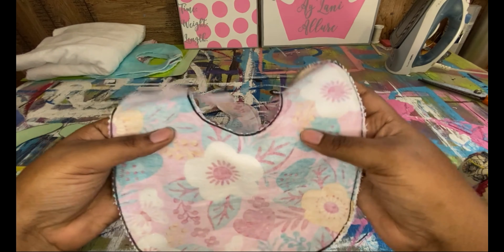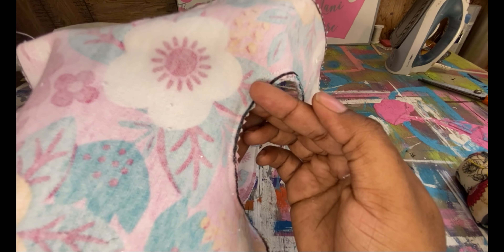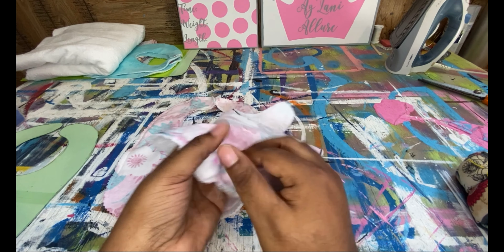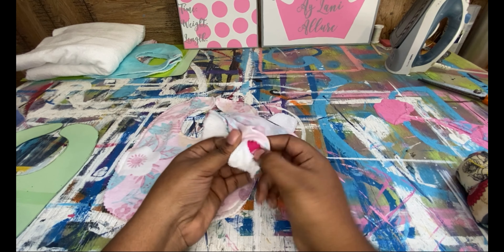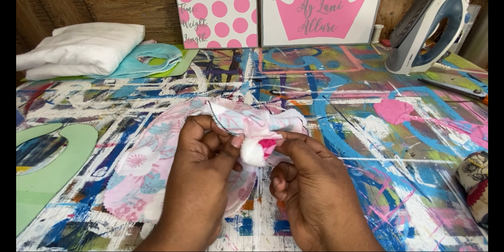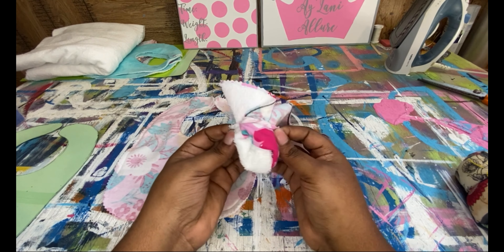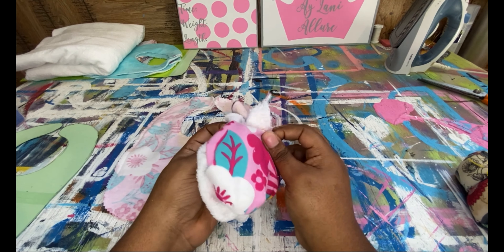I'm going to go ahead and cut this out and I will be right back. Alright, now I have everything cut out. Next, what you need to do is get your fabric and place them right sides together.